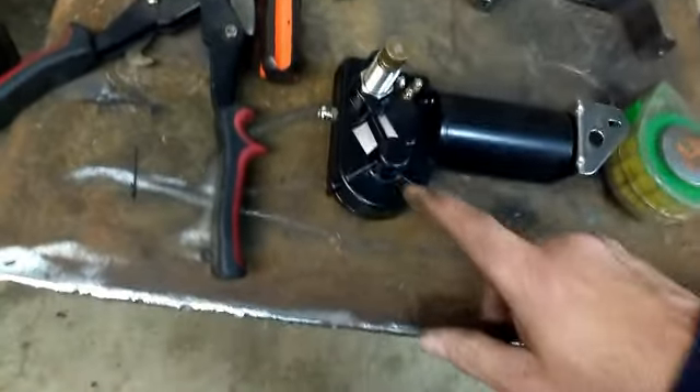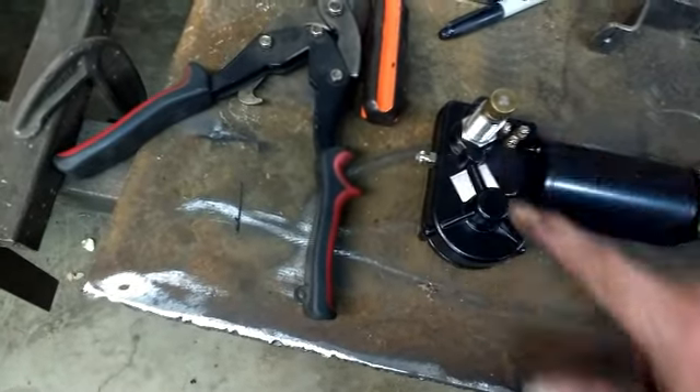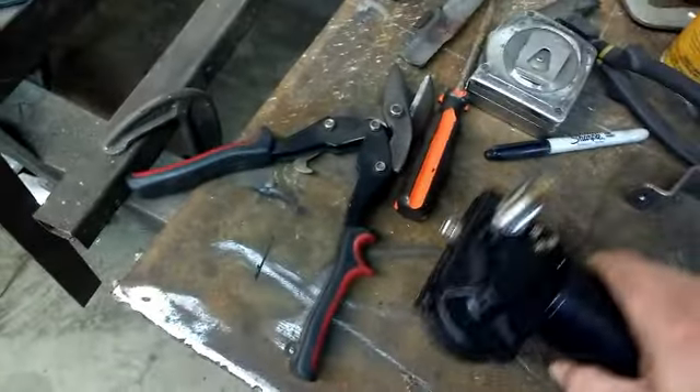You can go to the junkyard and kind of tell the difference: if the shaft comes out where this round part is and goes in a circle, it's not the right one. But if it's offset like that, it's got a lever in there that moves back and forth — so that's the one you want.